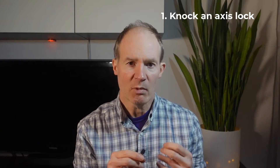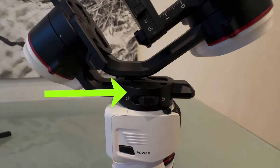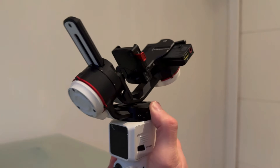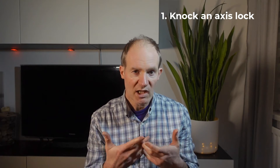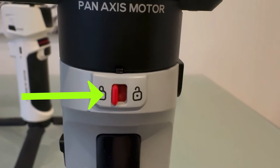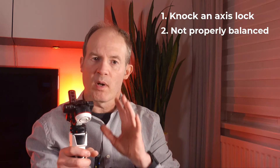The first and most common cause is that it's very easy to accidentally knock one of the axis locks while using the gimbal. They're actually very easy to slide inadvertently, particularly this one at the back here. If your hand is a little bit too high up when holding the gimbal, you could find that you accidentally knock the switch with a finger when shifting your grip. Ironically, the cheaper Crane M2s and Crane M3s have actually stronger switches, so you don't find it as easy to accidentally knock them.